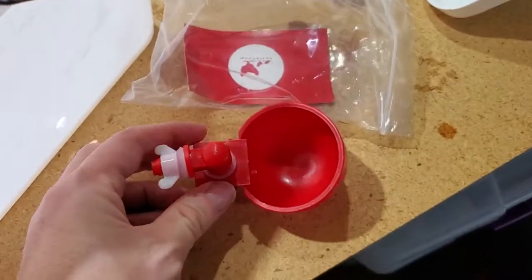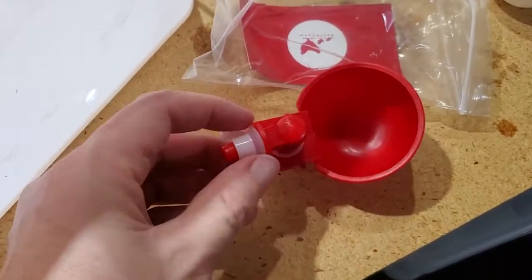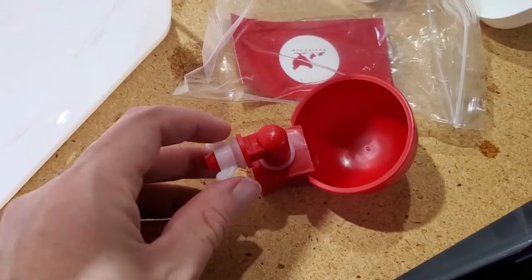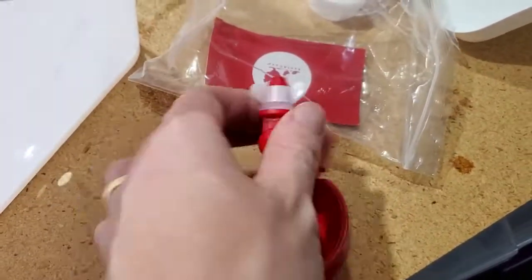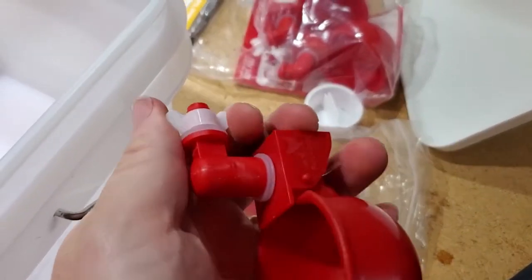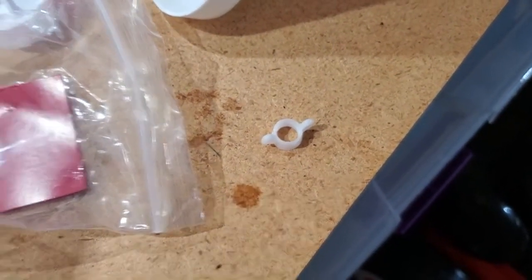Here's the actual watering cup. You can see it's got a little O-ring, this threaded piece, and then it's got this little nut on here. I'm going to unscrew this first — it's really simple, just unscrewing like you would any other nut. Okay, so that's off. Here's the threaded piece and there's the hole.